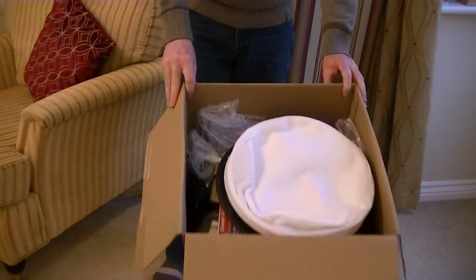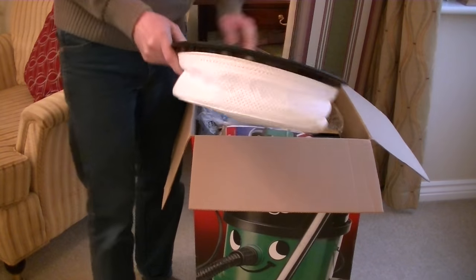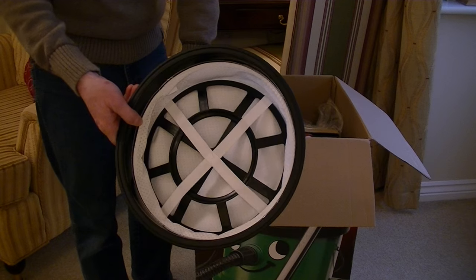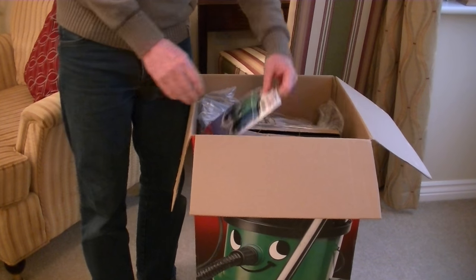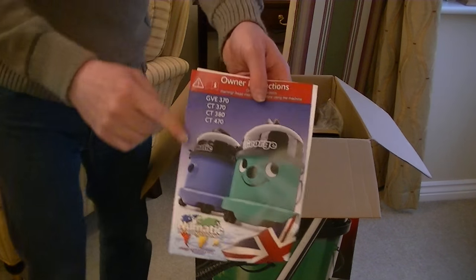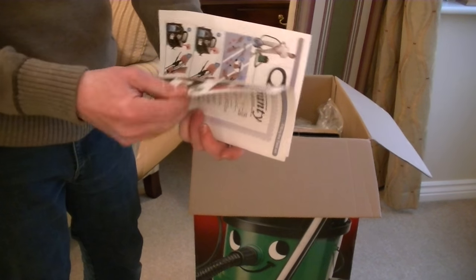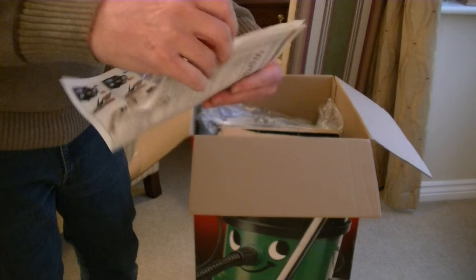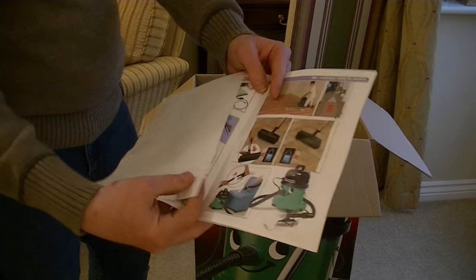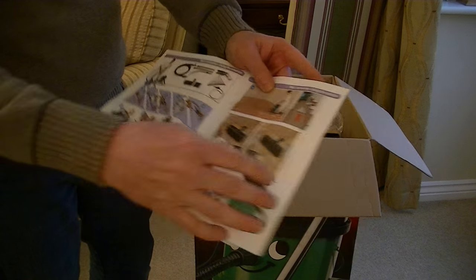Here's the top of the box, a lot to get through so let's crack on. Here we have the filter for dry use, used in conjunction with the HEPA Flow dustbag. Here's the owner instruction manual that covers this George and various other variants of George, including the commercial versions — mainly colour pictures to show you how to set the machine up.